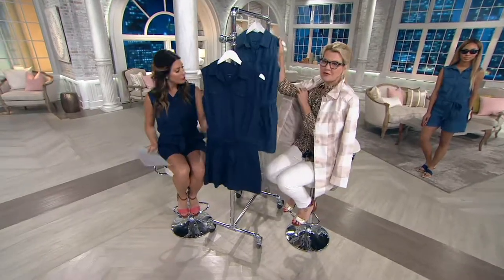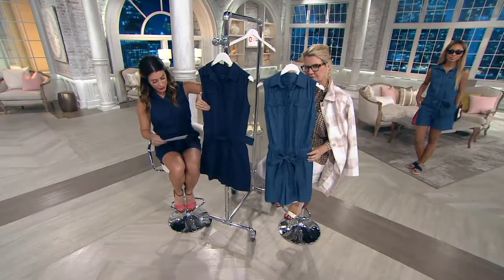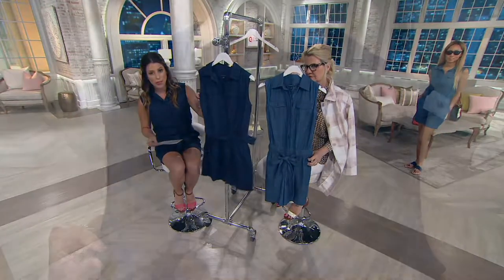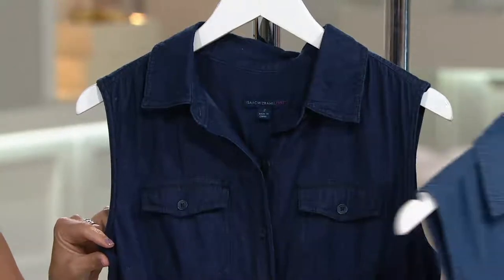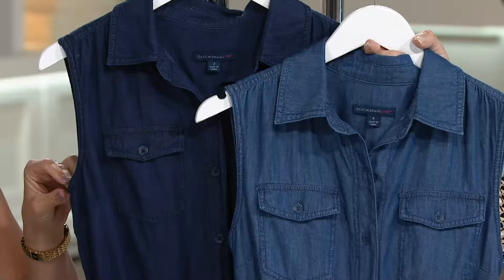These are two shades. We'll show the shades and I'll tell you a little bit about true denim. The one here is dark indigo — so it's just slightly darker — that's the one I'm wearing. And then the one that Brenda was wearing is the medium indigo, so just slightly lighter.